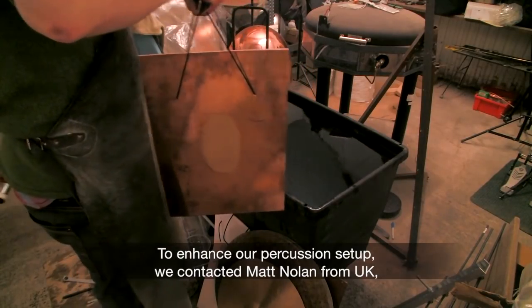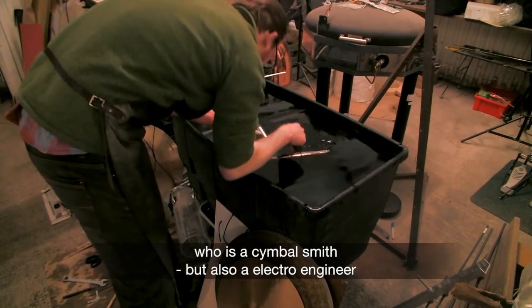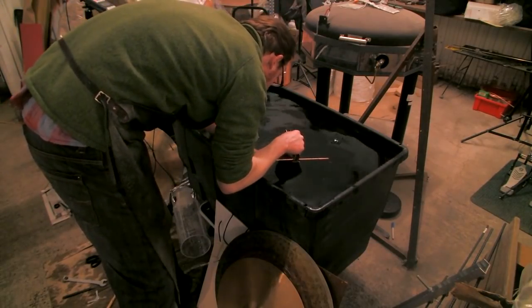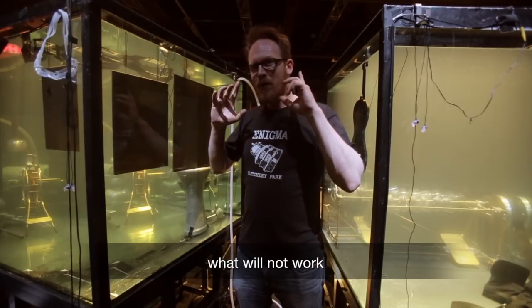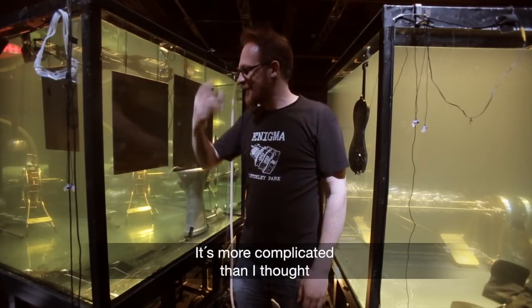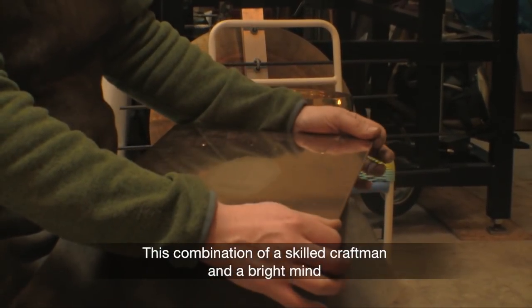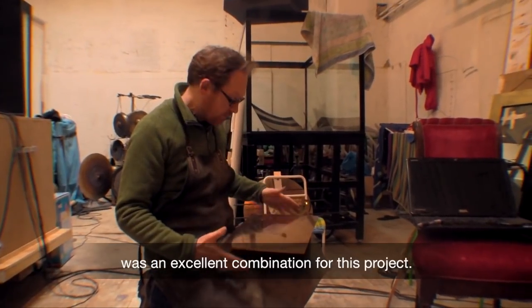To enhance our percussion setup, we contacted Matt Nolan from the UK, who is a cymbalsmith but also an electro engineer. You have ideas about what will work and what won't work, and you try them out — it's a lot more complicated than you thought. This combination of a skilled craftsman and a bright mind was an excellent combination for this project.